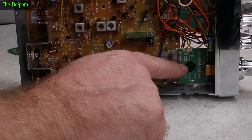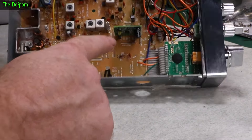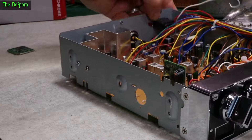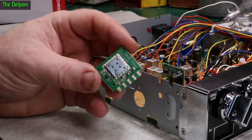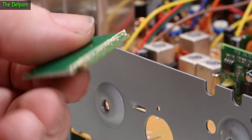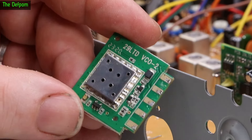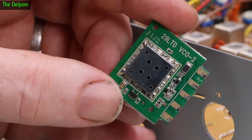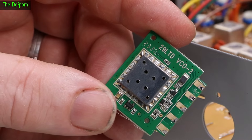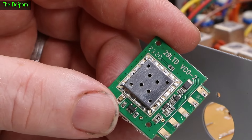It has an MCU and a rotary encoder. The MCU outputs to the IF board, which has AM and FM on it, and also controls a VCO board I've just taken out. It has two VCO outputs for the TX and RX VCOs for the different mixers, plus an I2C input. Underneath this little metal can there's going to be a software-defined radio IC — a serial-controlled device which generates frequencies.